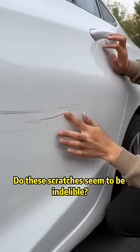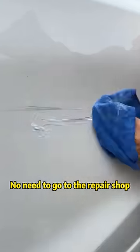Do these scratches seem to be indelible? Just apply some toothpaste and wipe with a towel — no need to go to the repair shop!